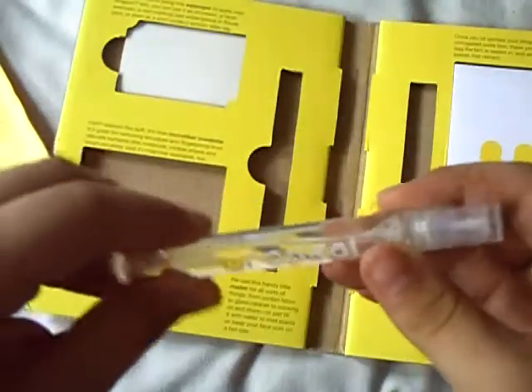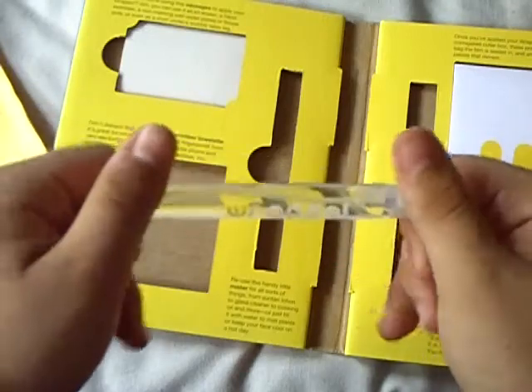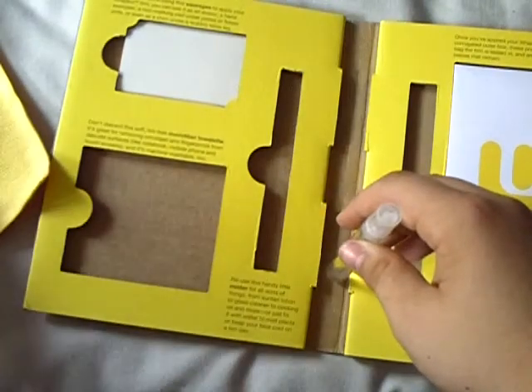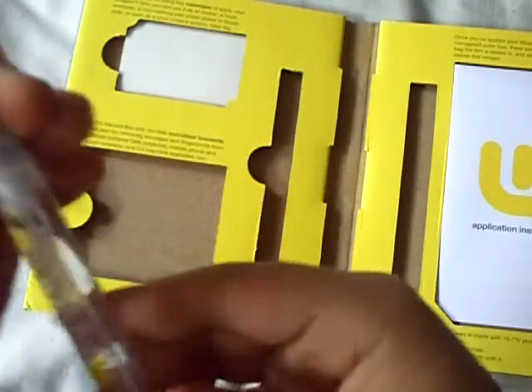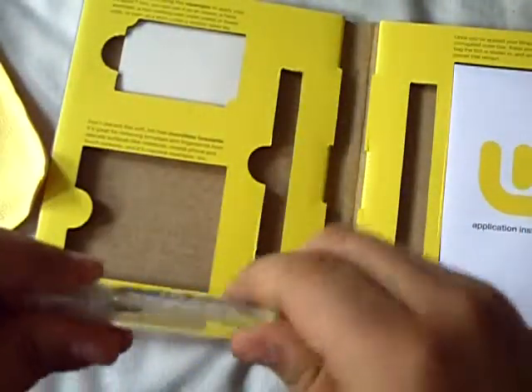This is the reusable handy little mister for all sorts of things — from suntan lotion, to glass cleaner, to cooking oil, and more. You can fill it with water to mist plants or keep your face cool on a hot day. So it's just like a mini spray, filled with whatever lotion or solution you use to put the screen shield on easier.